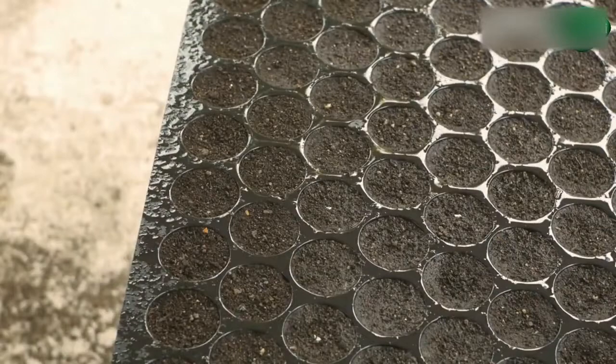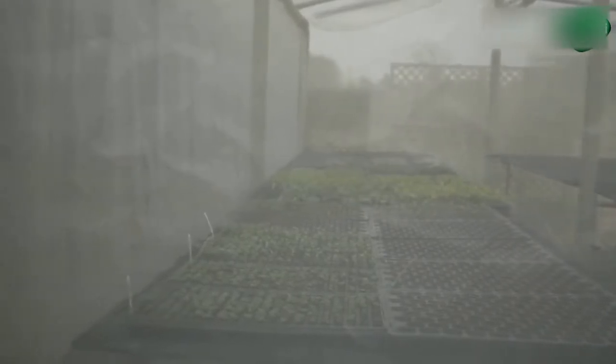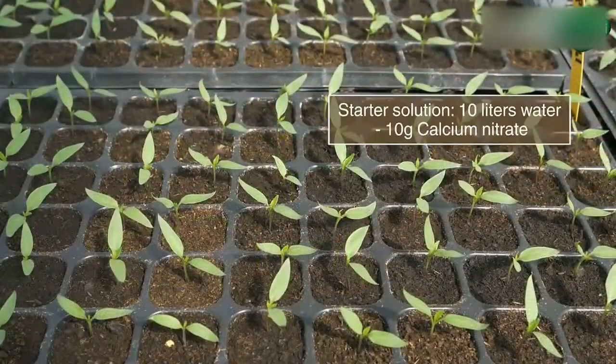Place the trays in an improved nursery. Ensure good ventilation and maintain constant moisture. Drench seedlings with a starter solution after 10 days if needed.